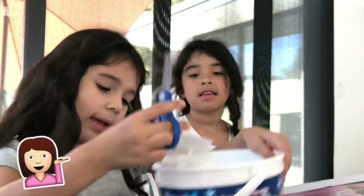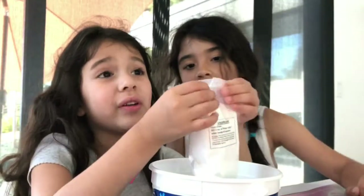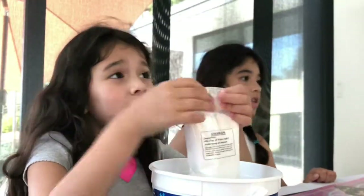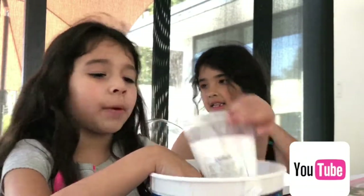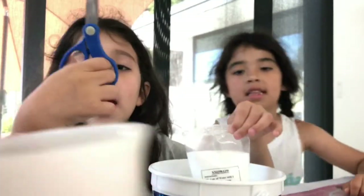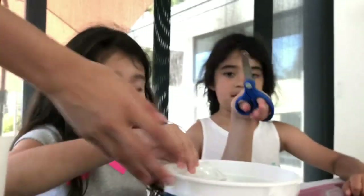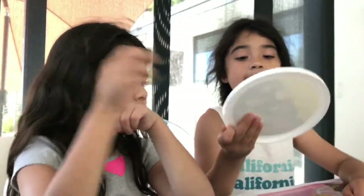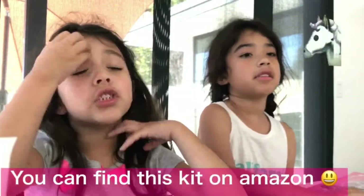Today we are going to be making snow. Why does it look so powdery right now? Because we haven't made it yet, so we're going to make it right now. Our sister is going to help us cut the snow open — here you go. We need a plastic bag, so my sister is getting the plastic bag.